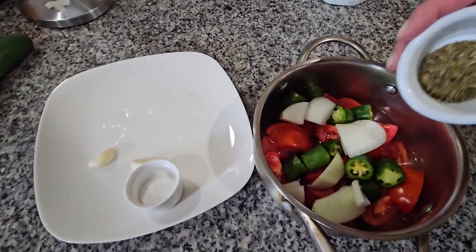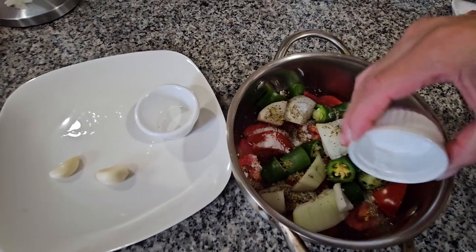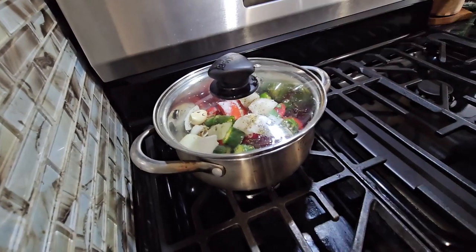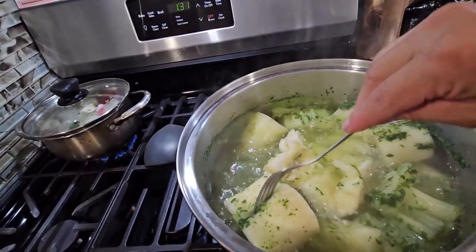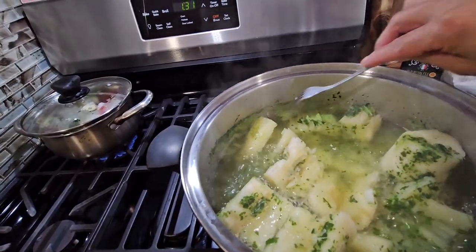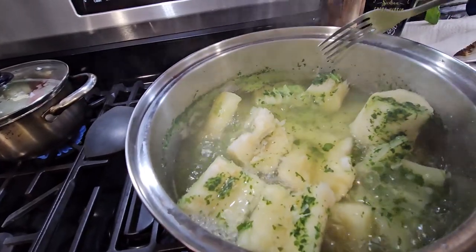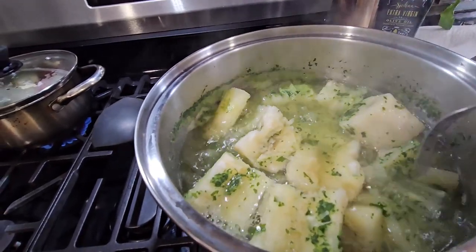I'm going to put the oregano, salt, and two garlics in there. I already put it on the fire and now I'm going to cover it. Here's my yucca and it's already done — look at this! It doesn't take long when the yucca is nice and soft. I'm going to turn it off now and remove all the yucca from the water so that way it doesn't soak up the water.